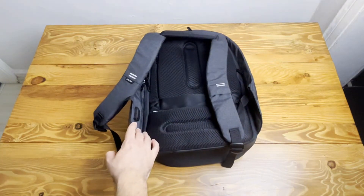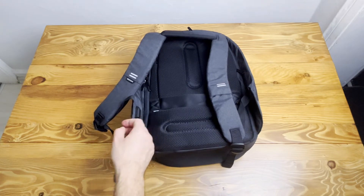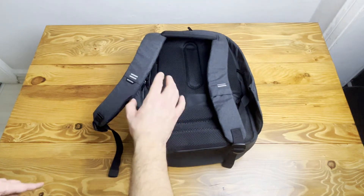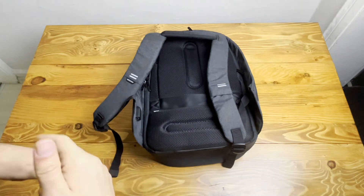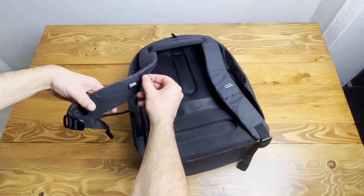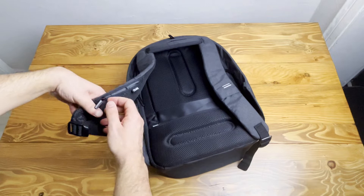There is one exterior USB port where you can charge your phone or tablet while you're walking or traveling. It's very easy — there is a cable inside where you can connect your power bank and have unlimited power while you're traveling. Also, at the straps there is a hidden zip pocket where you can put your ID.